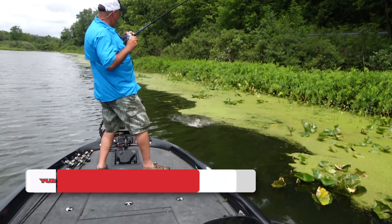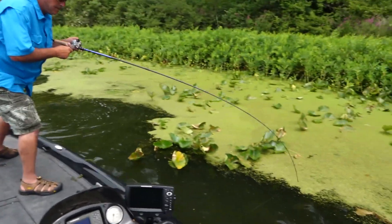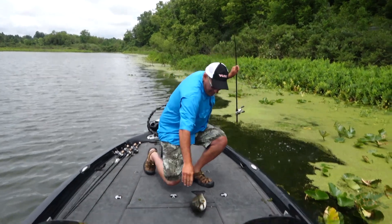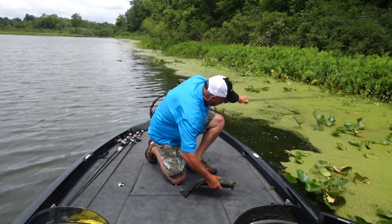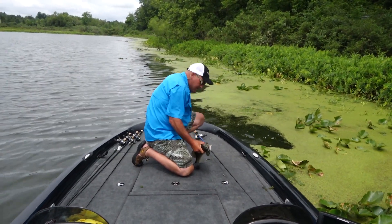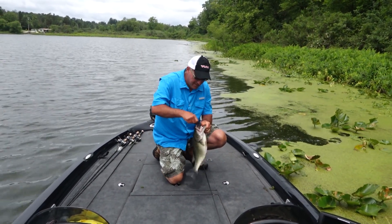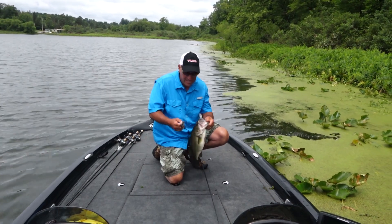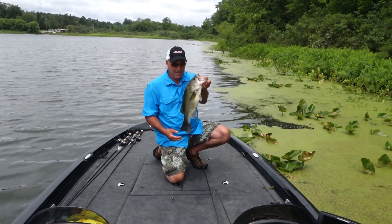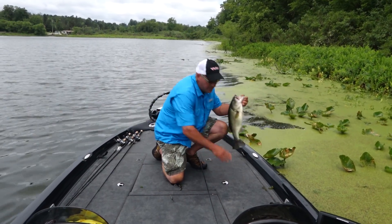There he is. That's a better fish. This is what I mean, this is a good one. This is what I'm talking about right here. This is what the money craw does — it goes through that grass so effortlessly. That's a nice fish right there. This is why you punch, and this is why you punch with the money craw. I'm going to turn this guy back loose.